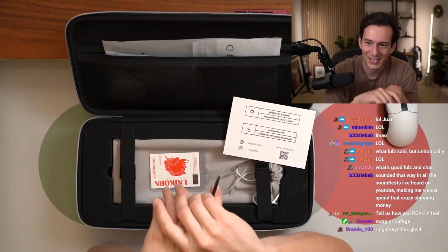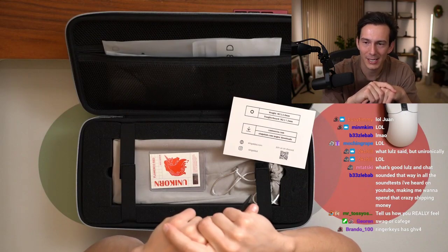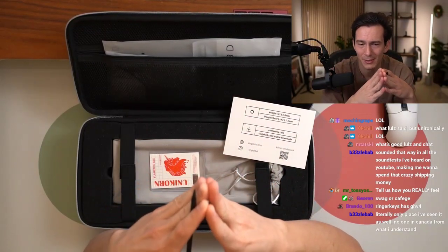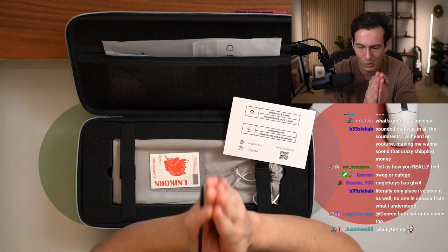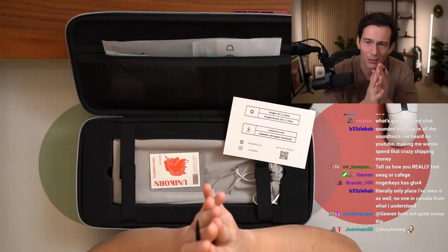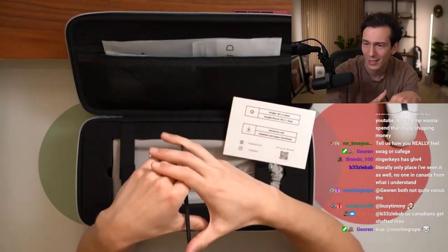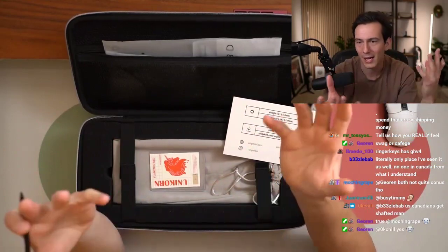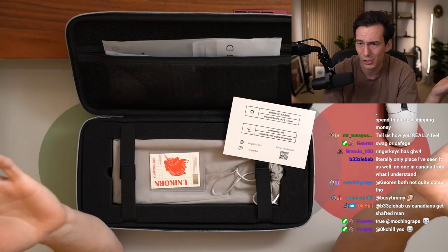Tell us how you really feel. Swag or Kefej? Is Kefej a site? Ringer Keys has GHV4. Not to make it more difficult — I personally don't think it really matters. But I'm not super well versed on GHV4. Some people are really into it because it's a mixture — so if you compare GHV4 from different vendors, they could technically be different. I know Zeal's GHV4 was different than other vendors. The batch I got from Swag Keys seems legit, so I like it.